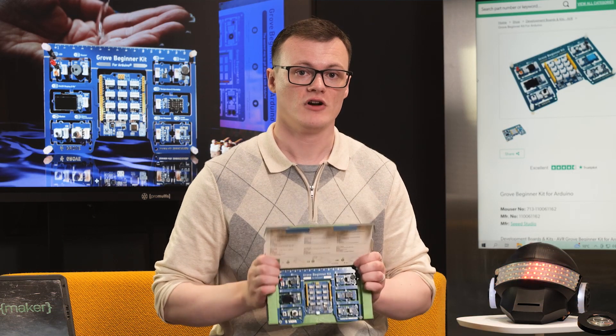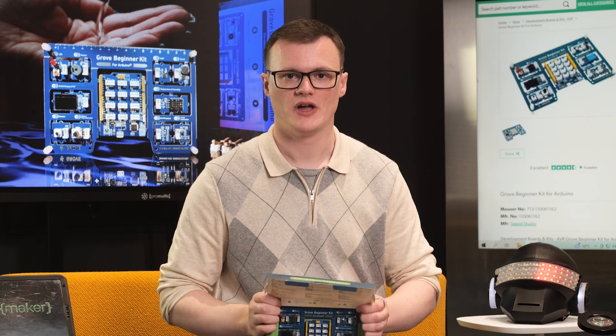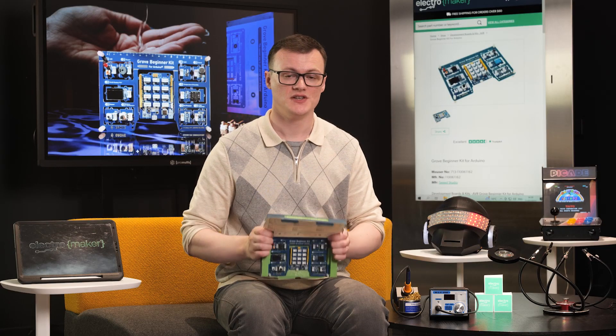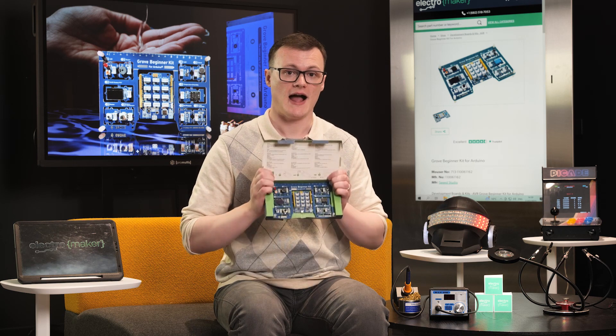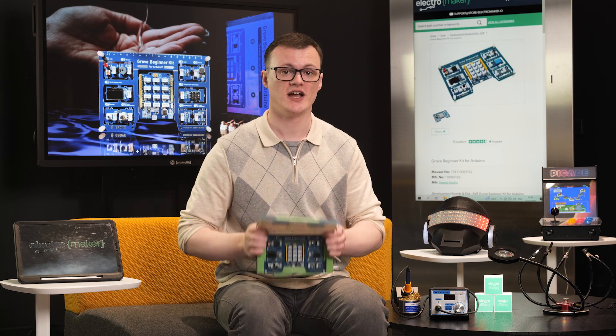To start, the Grove Beginner Kit for Arduino integrates 10 different Grove modules and a single Arduino Grove expander shield. The expander provides the ability to connect up to 12 different Grove modules to the Arduino, and this is possible thanks to the ability for I2C devices to share a single bus.